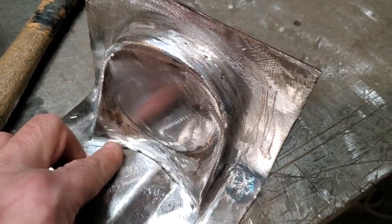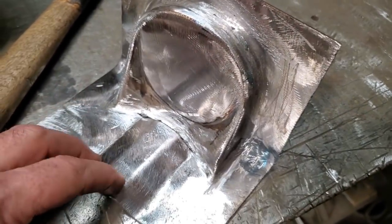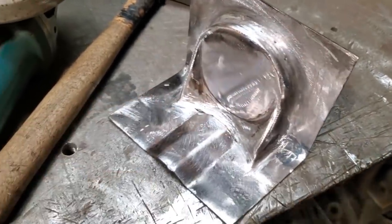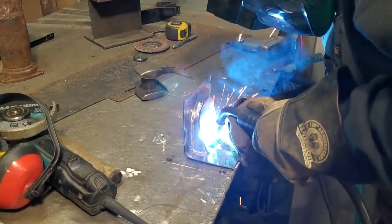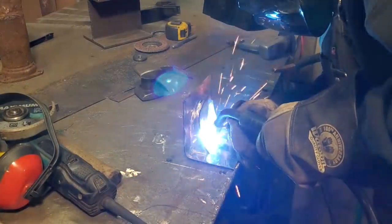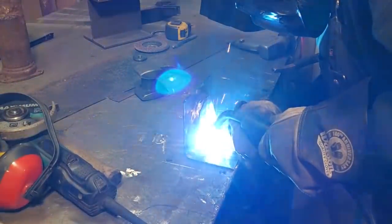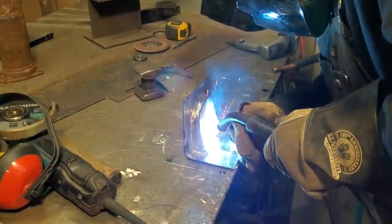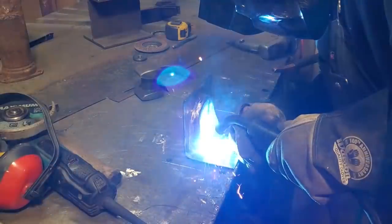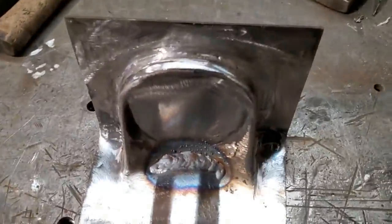Now I got it flipped over. All I'm going to do is go in and weld all this section here solid, then grind and dress that up. Then all I have to do is drill two holes here. Before doing that, I'm going to cut it all off. I'm going to go ahead and weld that up now.